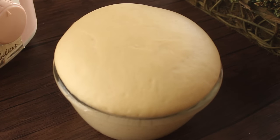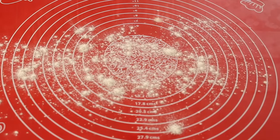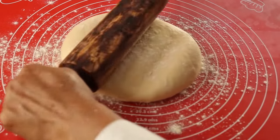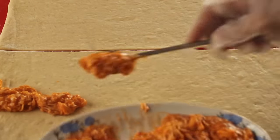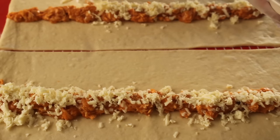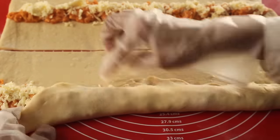Now our bread dough has risen. We will punch it down like this. We will dust the counter and roll out the dough into a rectangular shape. Now we will cut the dough in half. We will put the chicken filling on the dough along the boundary. We will fold the dough over and press it well to seal. Then we will fold the dough in half again.